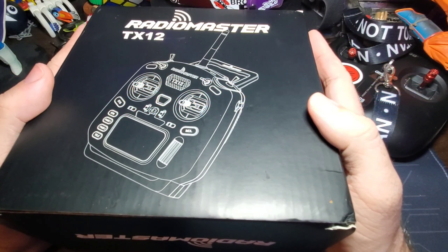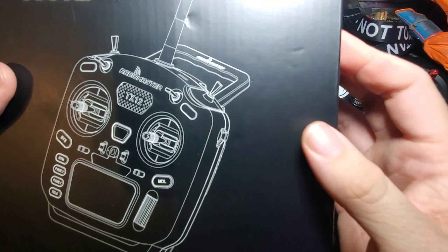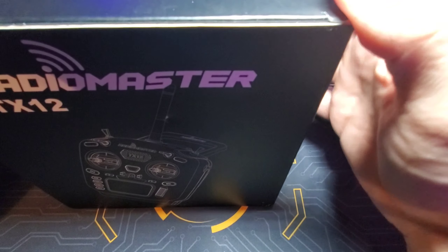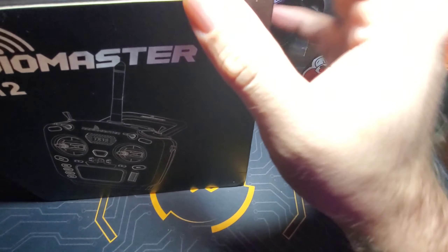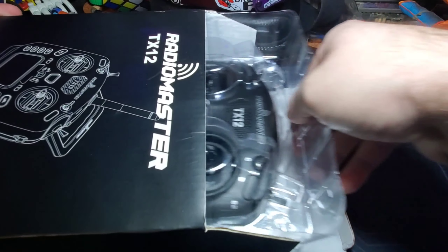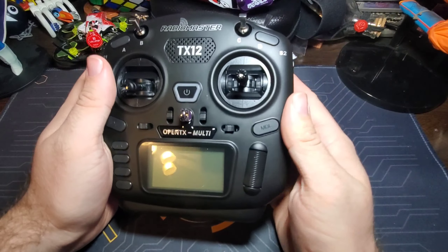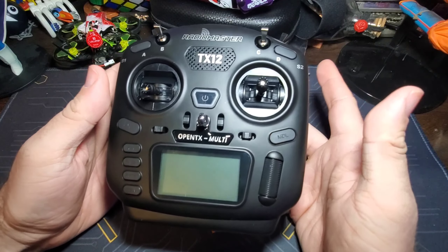Right now in this video we're going to unbox this and do the first initial setup. It already has OpenTX on it, so we'll get it set up initially and cover the rest in a later video. Let's go ahead and open up this Radiomaster TX12 — the box came a little banged up but I haven't opened it yet.